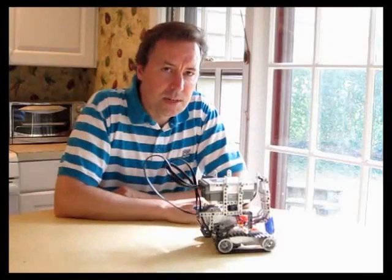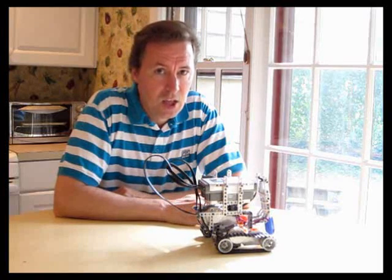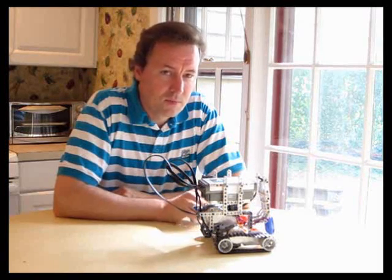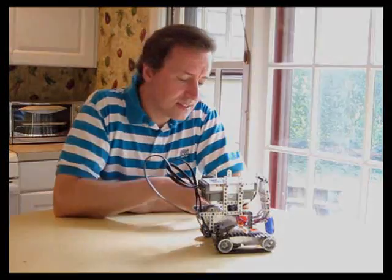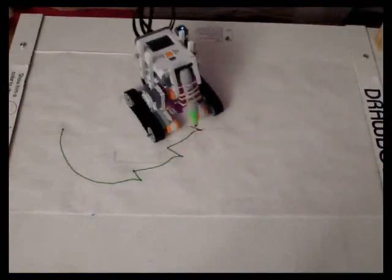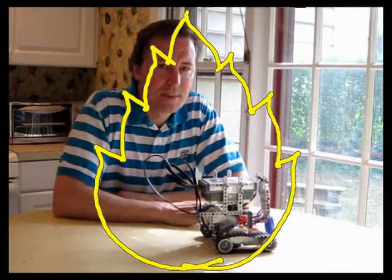The next thing we wanted to do was add another drawing — we only had three at the science fair. The theme of this year's Brick Fair is fire, so we set about figuring out how to make the robot draw a flame. Given its limited movement, I thought that was impossible, but in the end we came up with something that looked pretty much like a flame — or a Christmas tree, depending on how you look at it.